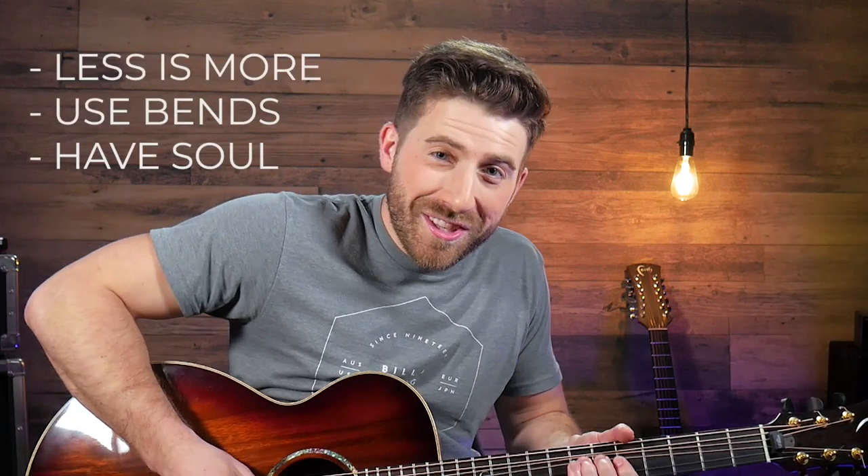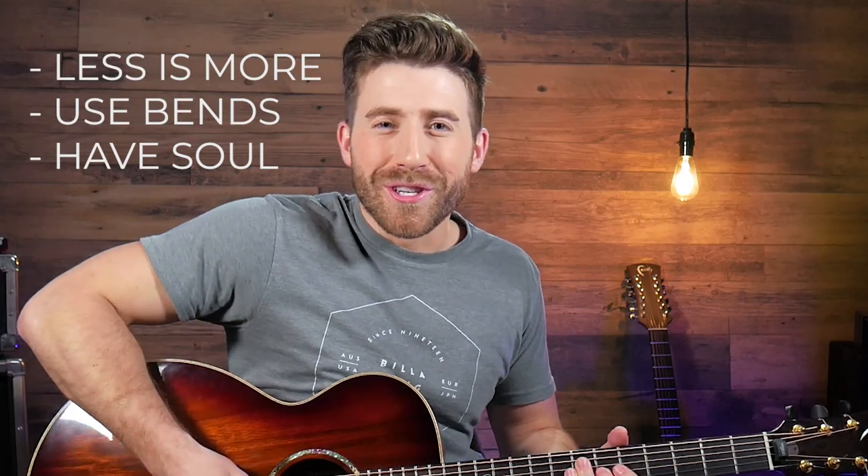It's like you're sitting at the bar, jamming with your buddy, trying to please the crowd. Important points of blues are: less is more. Use those bends and really put your soul into it.